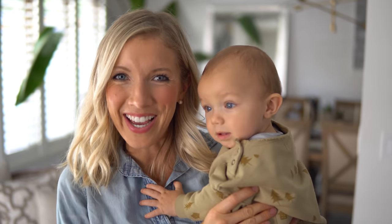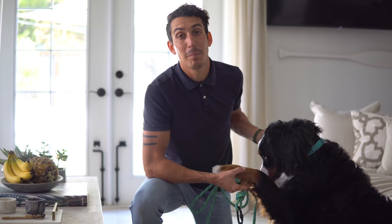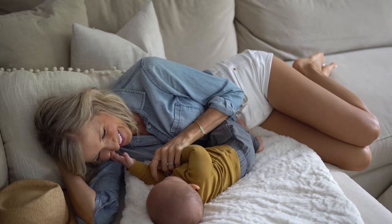There are three things we all do every day, and we can all be doing them better: eat, move, and rest.